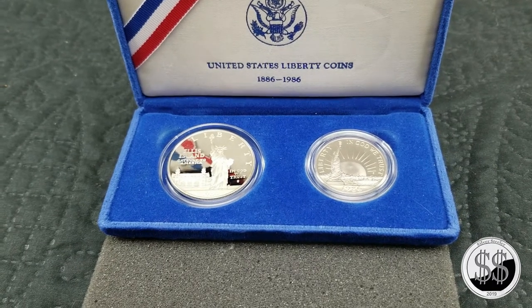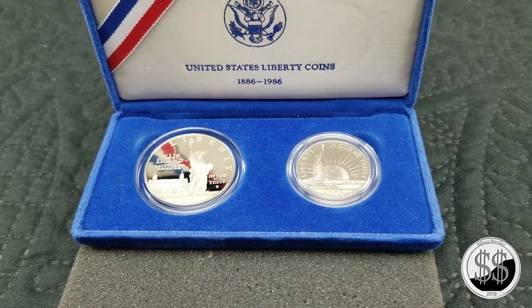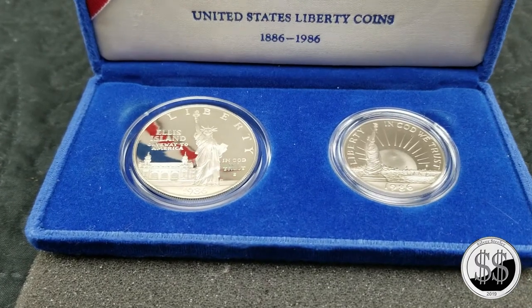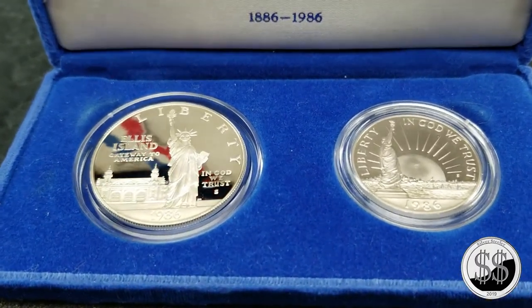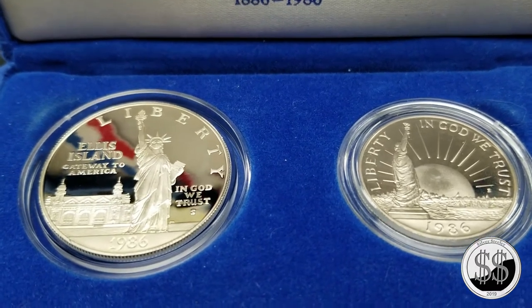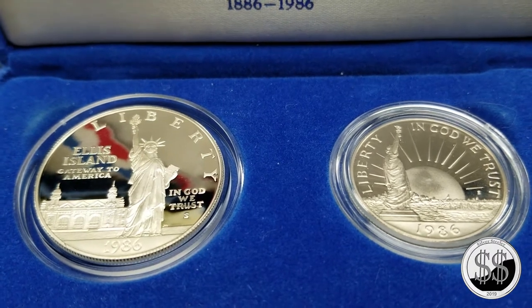Hey everyone, Silver Steeler here, LCS trip number 90. While they're picking up all sorts of silver, my LCS guy said, 'Hey, would you like to hop on this commemorative 1986 Ellis Island Statue of Liberty two-piece coin commemorative set?' I said, 'How much?' $20. So I said yep.